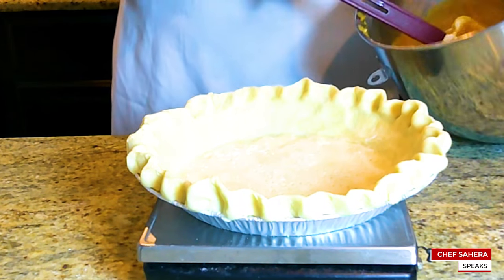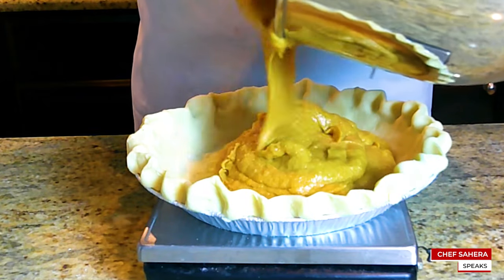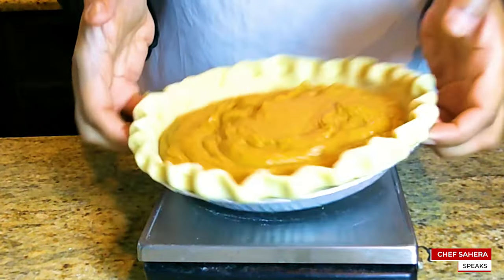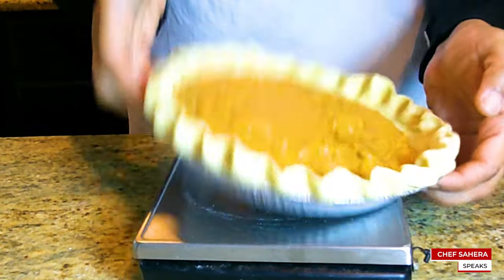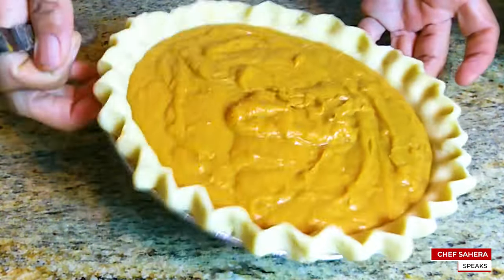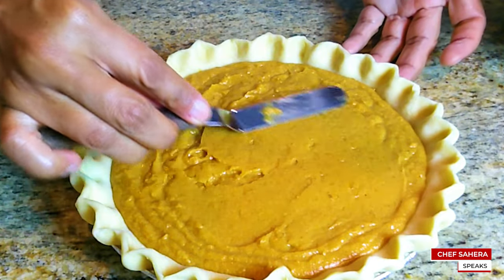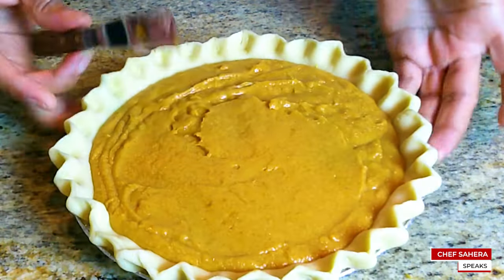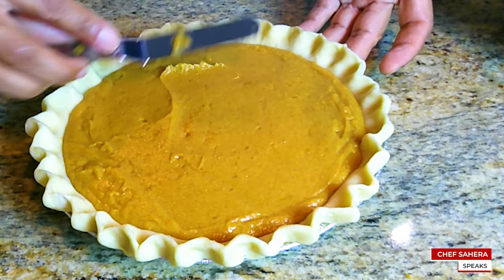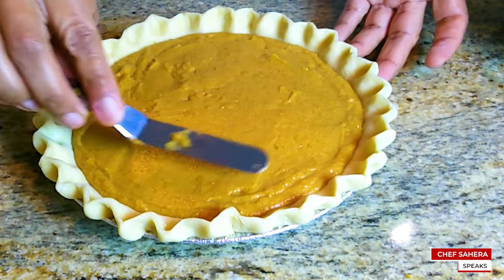Now we are ready to pour our batter into our already prepared pie crust. If you want to see how I made this pie crust, I'll leave a link to my video. Or you can use an already prepared or frozen pie crust from the store. Remember, your pie crust needs to be cold. Once you fill it and smooth it out, stick it in the oven. I'm using my offset spatula to smooth it out so we have a nice smooth finish once it bakes.